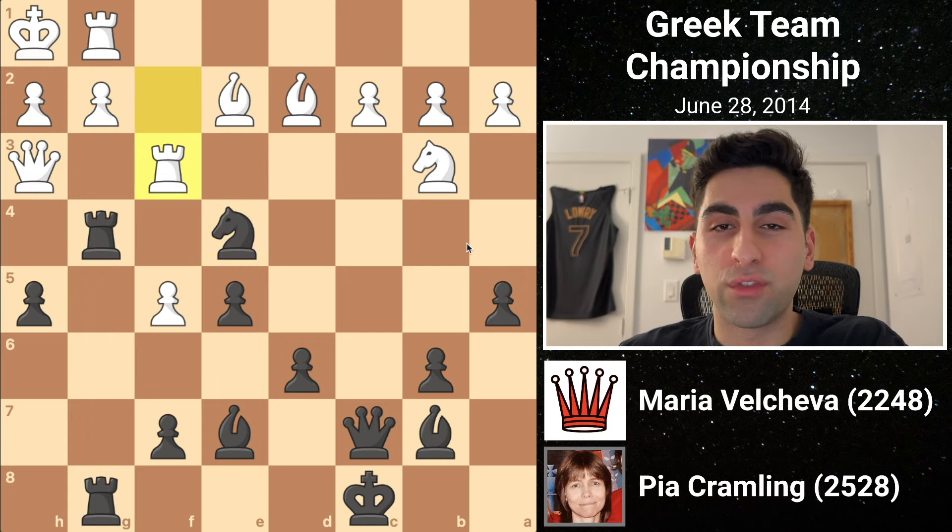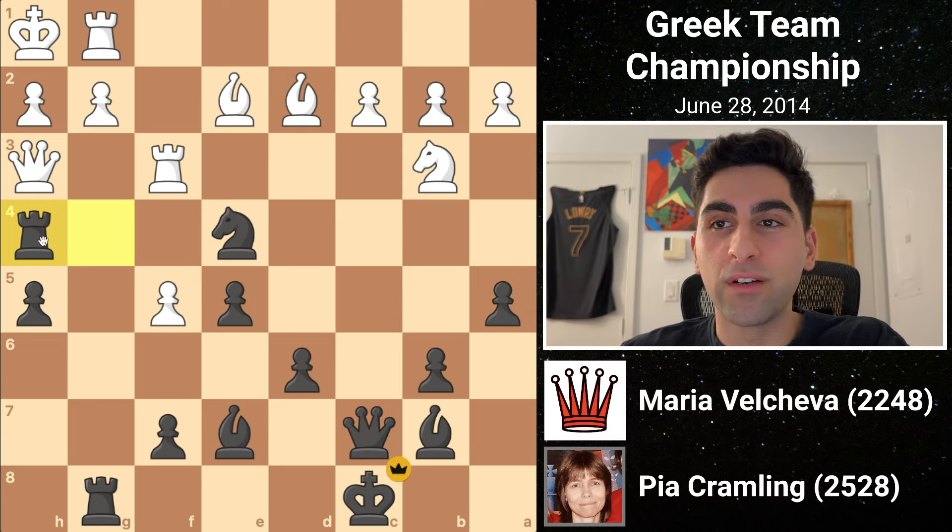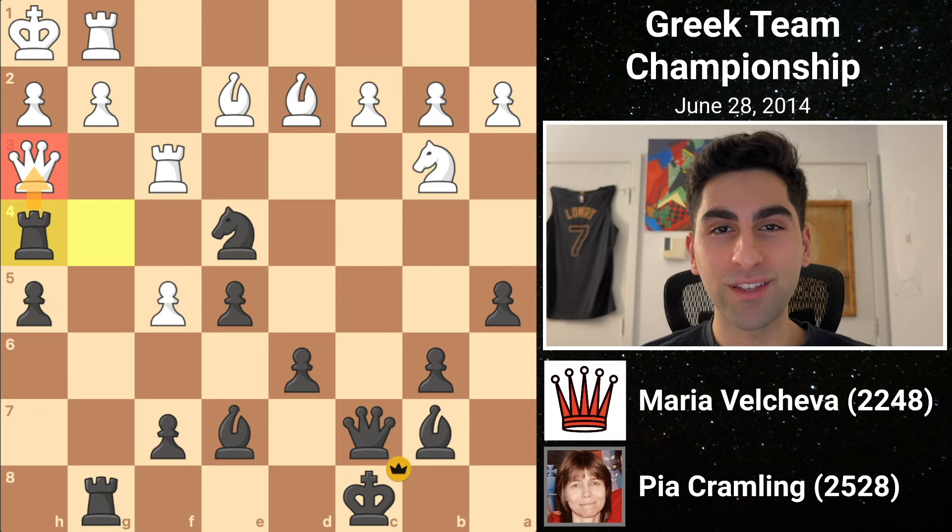So white plays rook f3 instead. Pia simply slides her rook to h4, and white's queen is completely trapped. So white resigns. I hope these games were both entertaining and instructive. Don't forget to like, comment, and subscribe for more chess content.